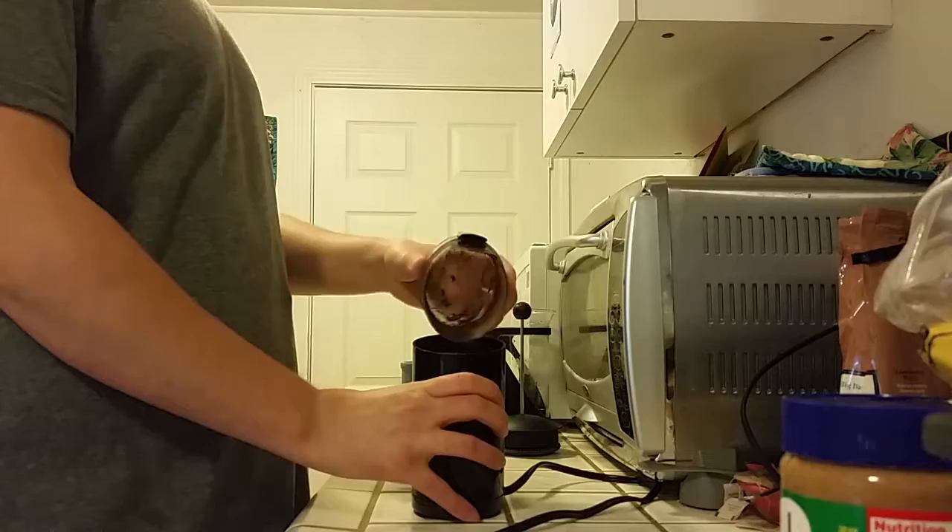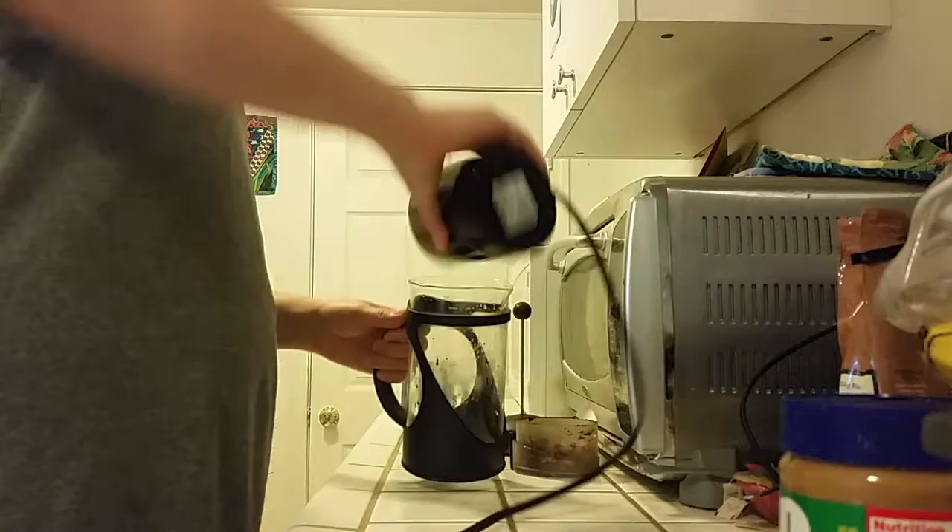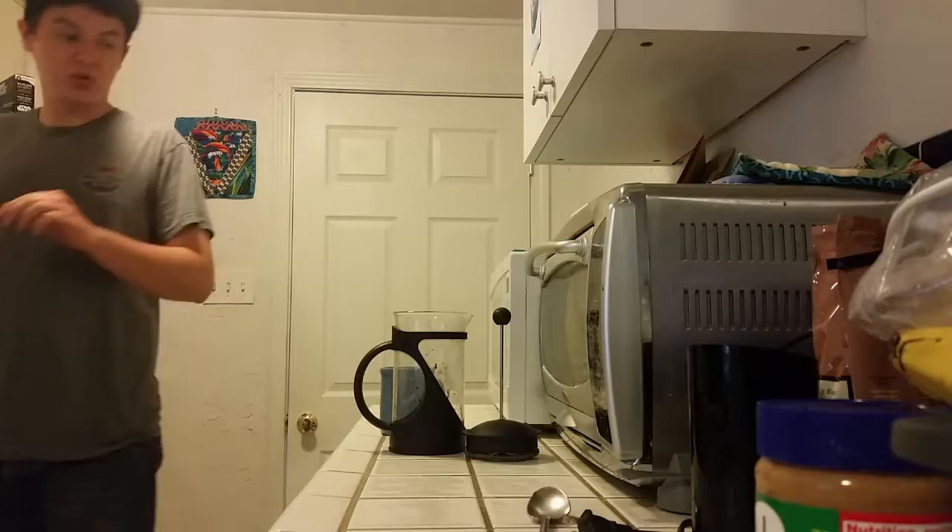Pour your ground-up coffee into the French press. Once you've let the water cool for about 30 seconds, you can pour it over the coffee grounds.